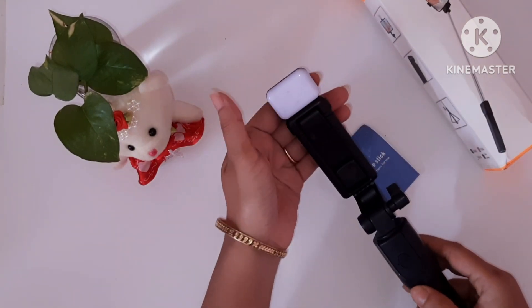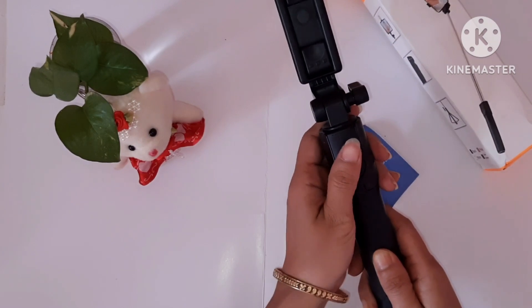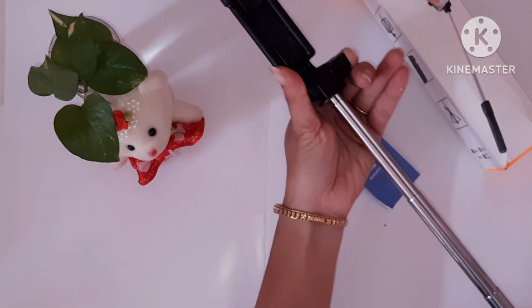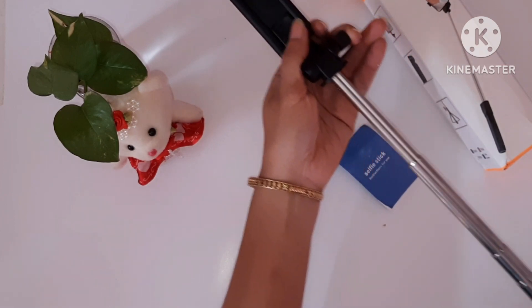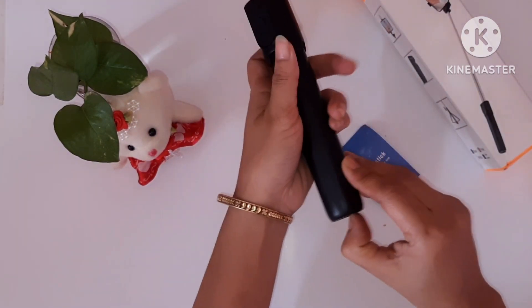As you can see, the color, and this material is ABS and stainless steel. The photo mode is horizontal and vertical — you can click photos in portrait and landscape orientation.